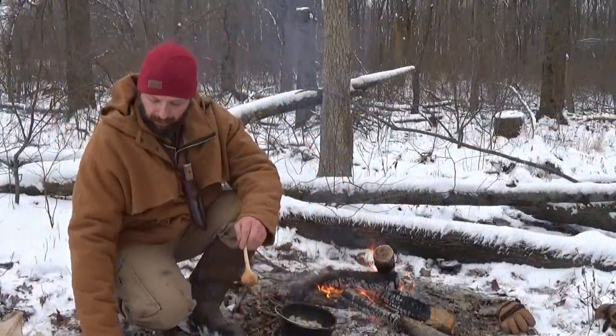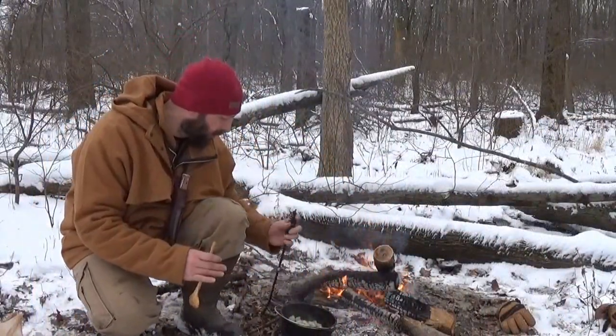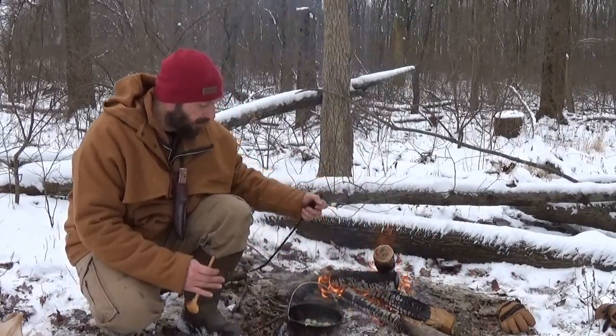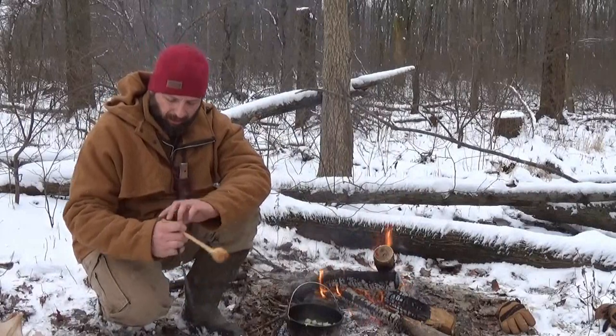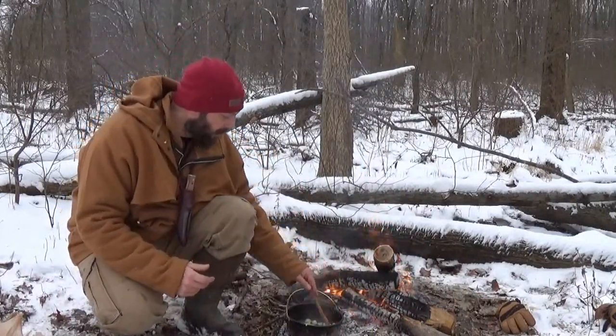The squirrel's browned, so I'm going to pull it out and lay it in the lid of the Dutch oven. Then I'm going to cook the onions till they're soft. I'll continually turn the Dutch oven a quarter turn and jockey it in and out of the coals, closer to the fire and away from the fire, until I get the temperature I'm after.